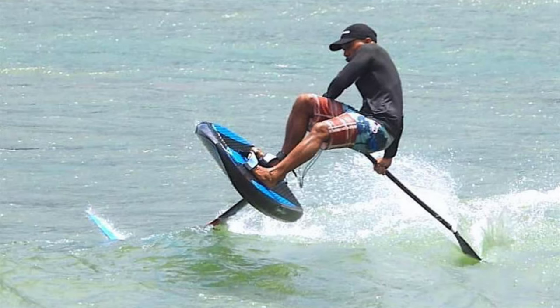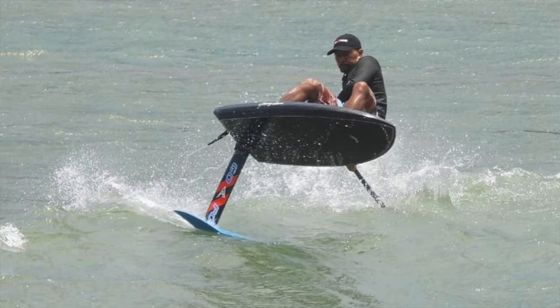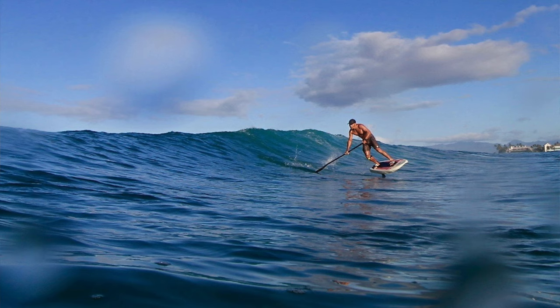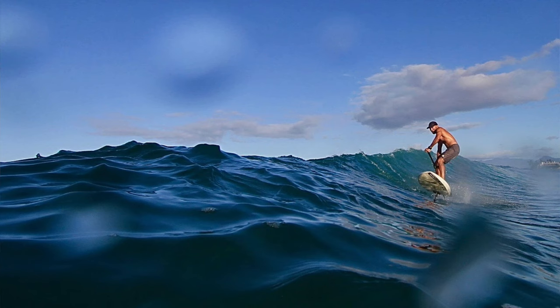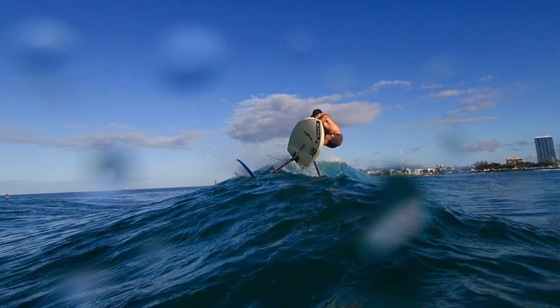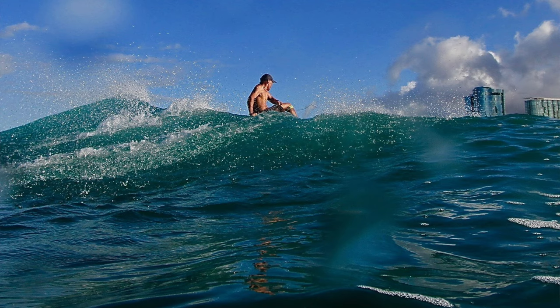That said, some of the new high aspect wings are very capable. My friend Derek Hama has some high aspect wings and he's an amazing surfer — he can make that thing surf like crazy. Just because someone's using a high aspect wing doesn't mean you can't surf it; it just takes a little bit different style. They're very efficient, so for downwind foiling and so on, having high aspect wings definitely makes sense.